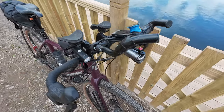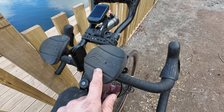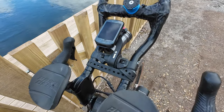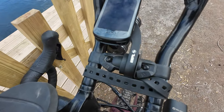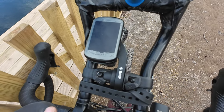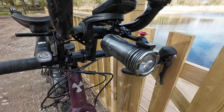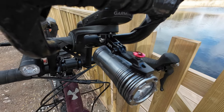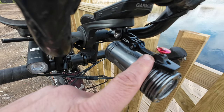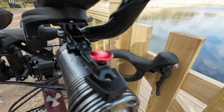Moving on to the cockpit area — underneath all this stuff we've got some legacy aero bars from Profile Designs. On there we've got a mounting system from Tough Love with a Garmin 530 sat on there. And underneath we've got an Exposure Toro Mark 13 held on with an ingenious bracket from Exposure Lights, along with an Amazon solution in there as well.